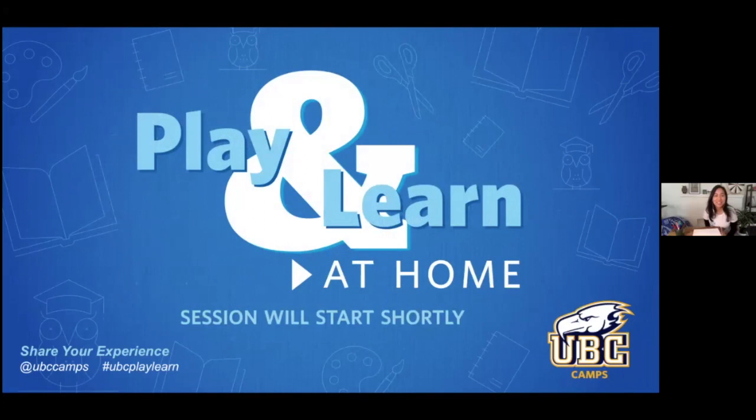Hi everyone, nice to see you all gathered. I see some of you are still getting ready, so come join us, get the supplies you need, and get settled down. Thank you so much for joining us today. Welcome to UBC Camp's Play and Learn at Home. This is a live stream. My name is Paloma. I'm with Sea Smart — we are a charity that teaches people about protecting our oceans. That's what we're going to be learning about today: how does pollution from the land get into our oceans and waterways.